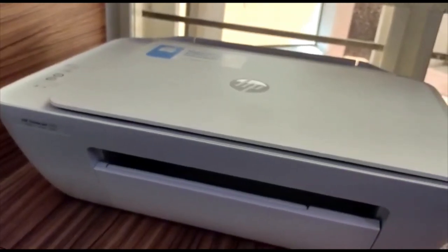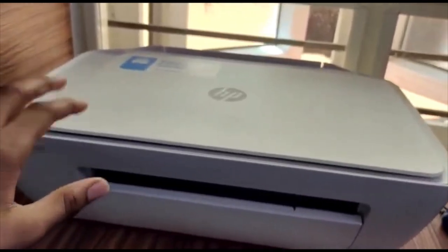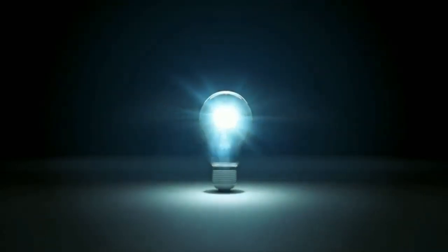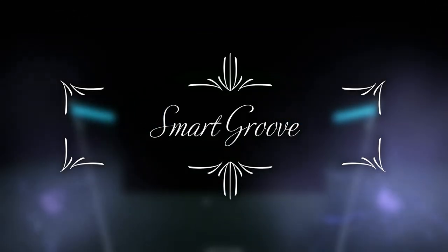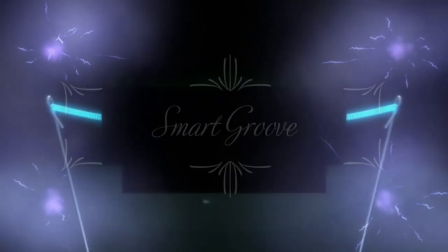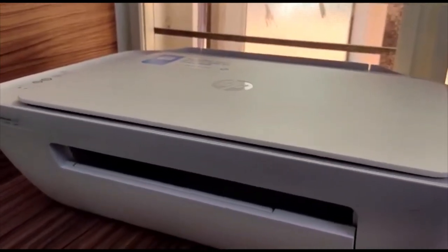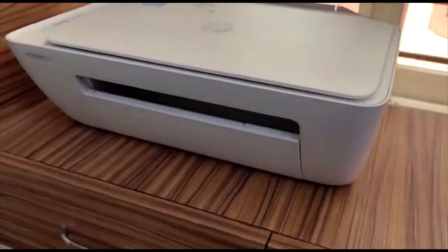Hello guys, welcome back to our channel Smart Group. Today I am going to explain how to use a printer. Here we have an HP DeskJet all-in-one printer, where we can print, scan, and copy. Let me first explain about the exterior look of this printer.